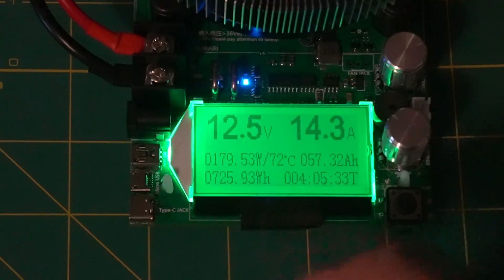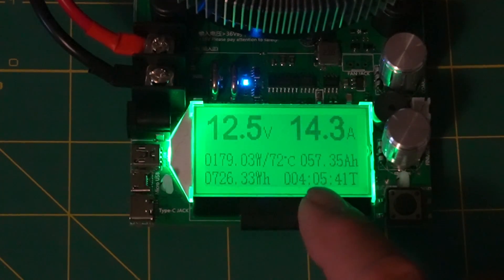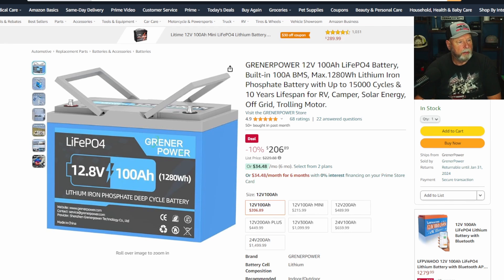As you can see, it's 12.5 volts now, 14.3 amps, 179 watts — so around 180. We're at 57.35 amp hours, and that is at four hours and five minutes. So here's the website — this is on Amazon. I didn't find an actual website for them other than the Greener Power store. This is the battery I am testing: their 12.8V, 100 amp hour, 1280 watt hour model. It's currently selling for $206 as of 11/15/23.